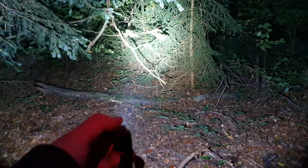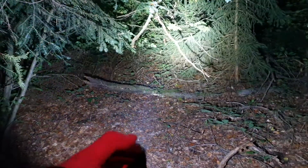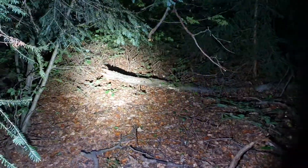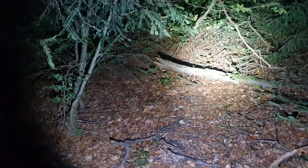In the forest it's a bit easier to show the beam, but at night there would be different lighting conditions.